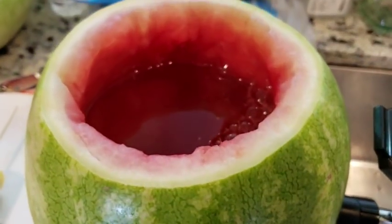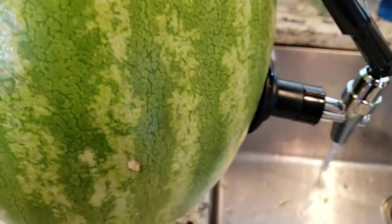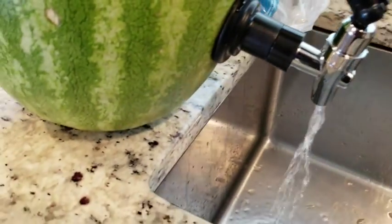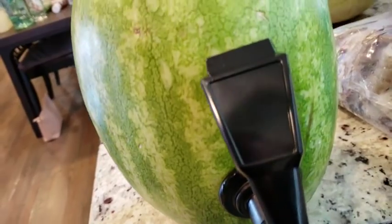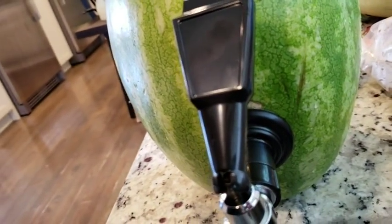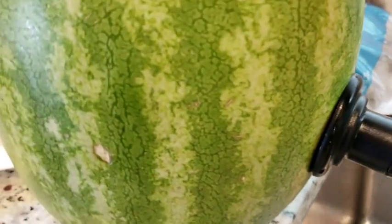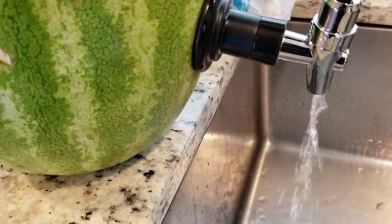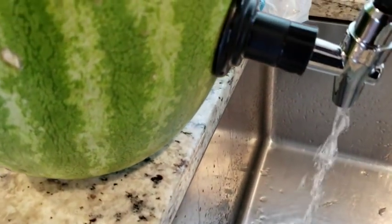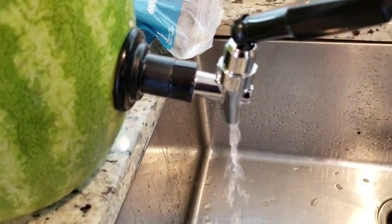Now I'm testing out the tap. I have the hollowed watermelon and I put water in it — I wasn't going to put the alcohol in to test it, but I wanted to check for leaks. It worked out perfectly. It was really easy to put on — literally one step after you cut the hole, it just screws through the hole you put in the watermelon.